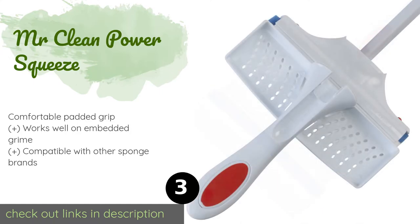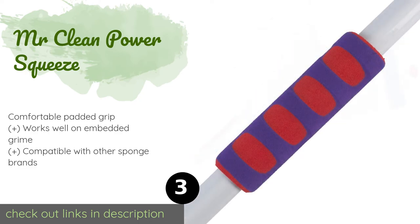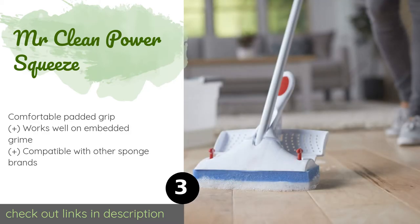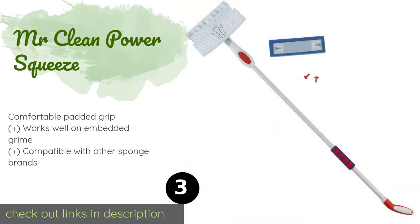Number three is the Mr. Clean Power Squeeze. The classic Mr. Clean Power Squeeze comes with a magic eraser pad to conquer even the toughest stains. Its enhanced cleaning power makes it a solid choice that will enable you to keep a pristine home no matter what hits the floor. This product is available on Amazon for $38 — check out the link in the YouTube description below.